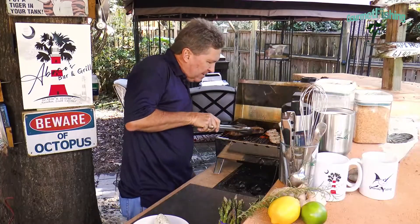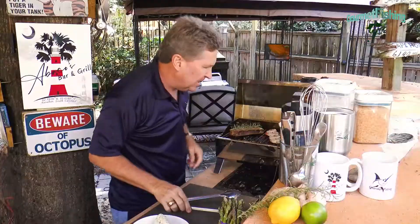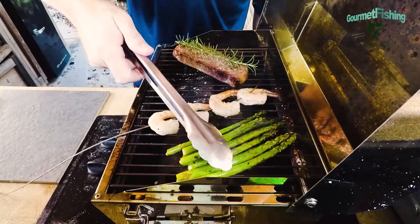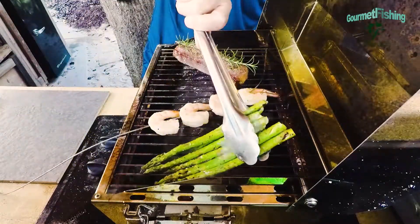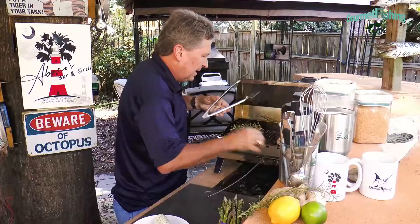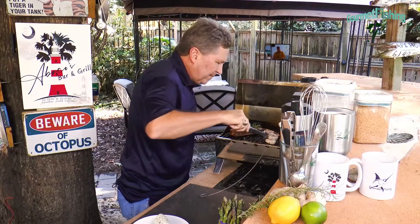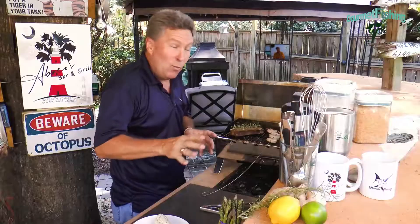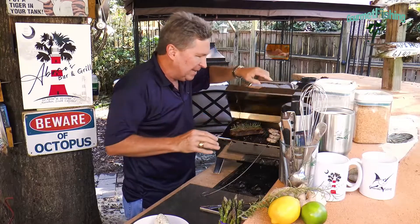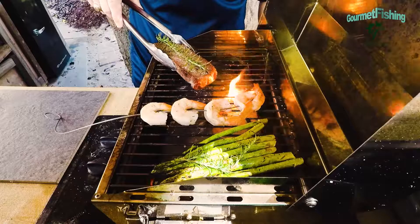Let's take a look at our shrimp — they are starting to do their thing. I'm going to flip my steak now and cross it that way, and drop a little bit of fresh rosemary right on top. Now flipping the asparagus and shrimp as well — oh yeah, looking good. We've probably got another three minutes and then it's time to plate. Check it out — that is looking great!